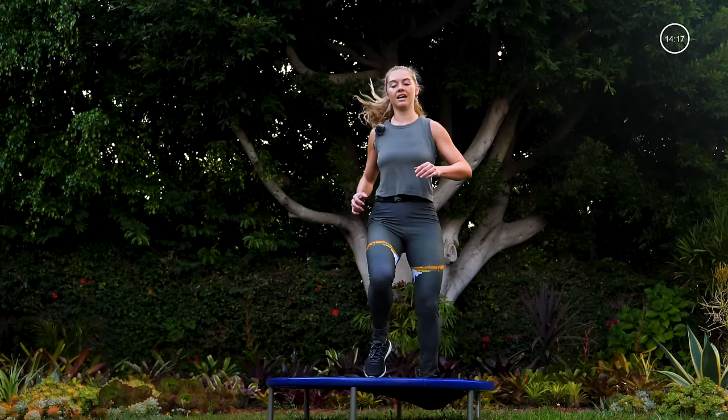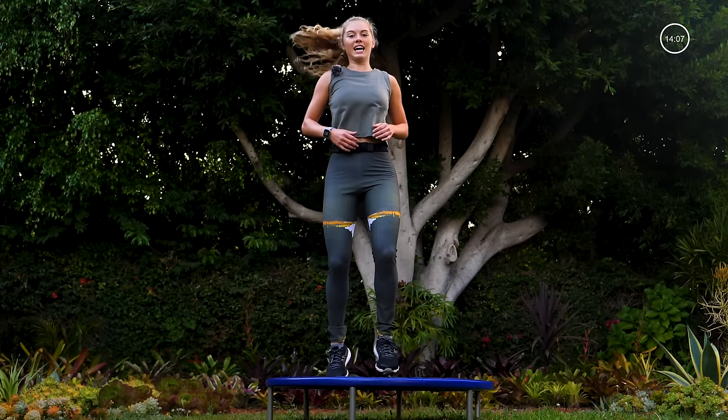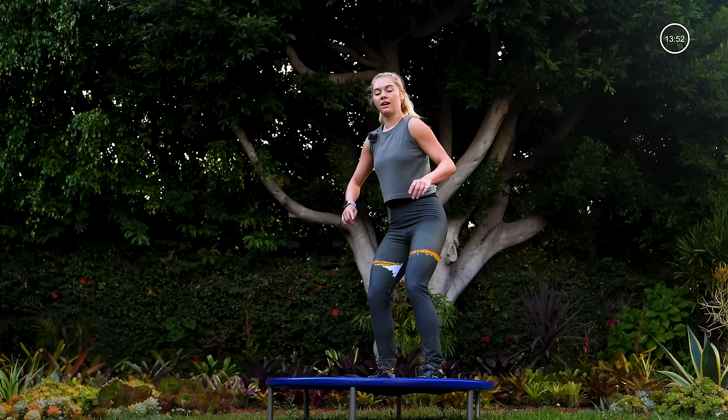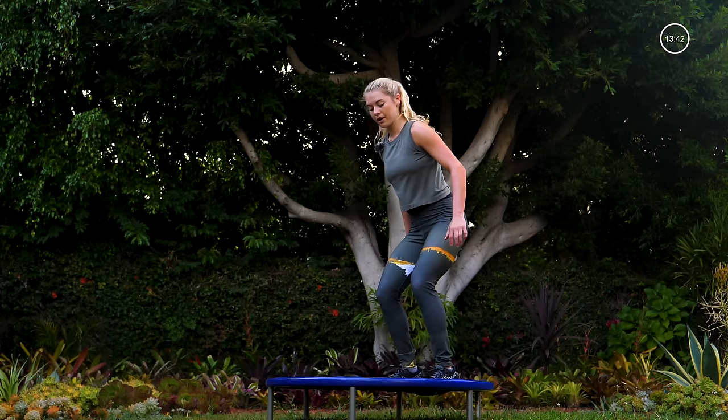Okay, wipe the sweat off — we're not quite done. We're going to step off to the back of the trampoline, abs in, hips back. You'll jump up with both feet, step up one foot at a time, jump up, step off one foot at a time. Soft knees as you land — power up and control it down. Halfway, deep breaths. Last one.